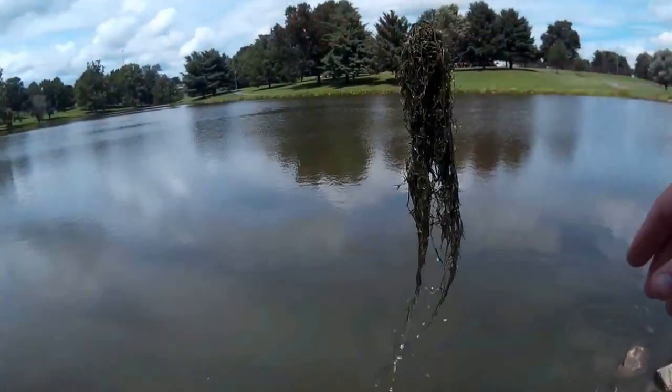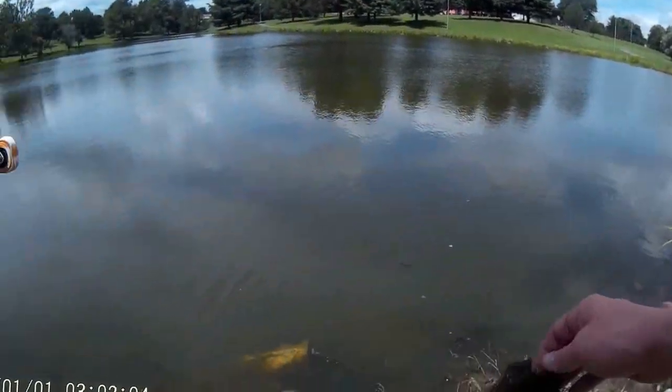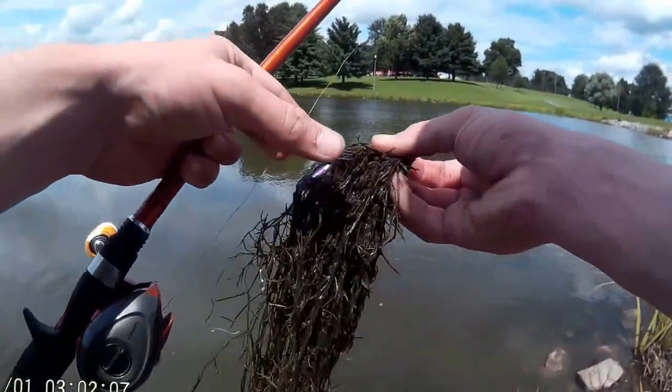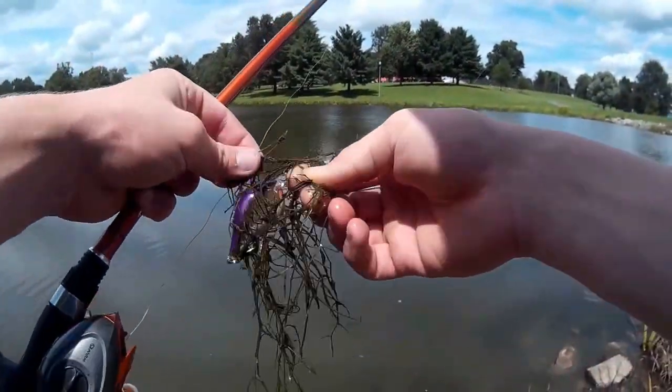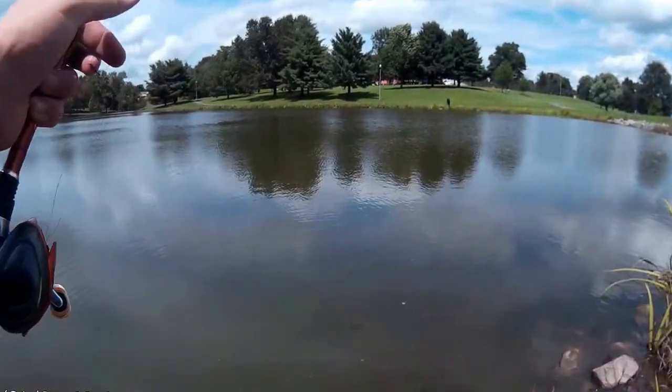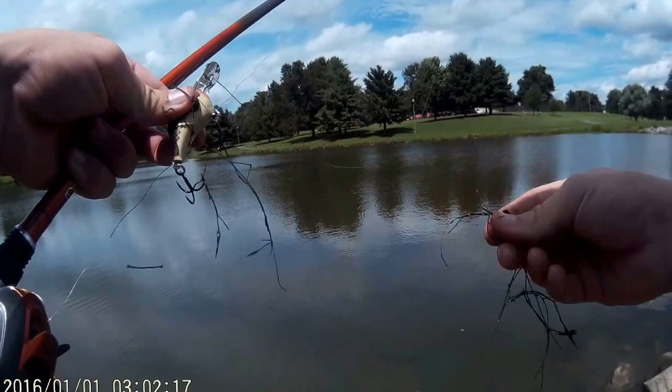This is basically what I'm dealing with on the bottom here. My plan with this crankbait was to bounce it off the rocks on this rock levy and get it down to depth, but there's just too much grass down there to be doing that. So I have to keep it up off the bottom.